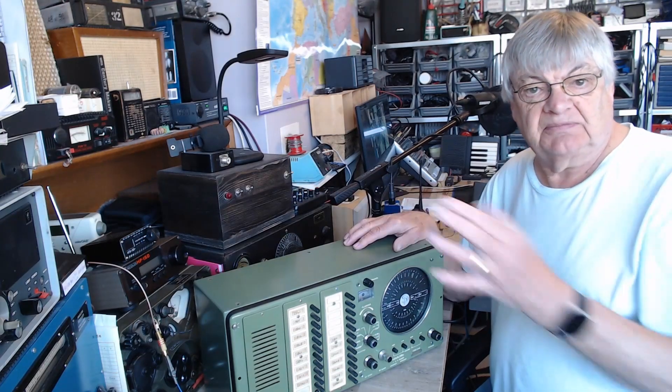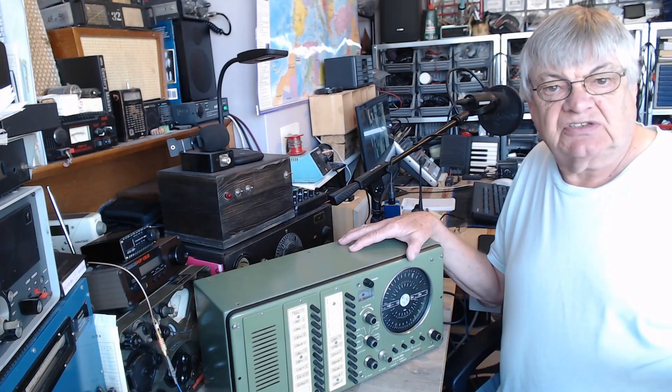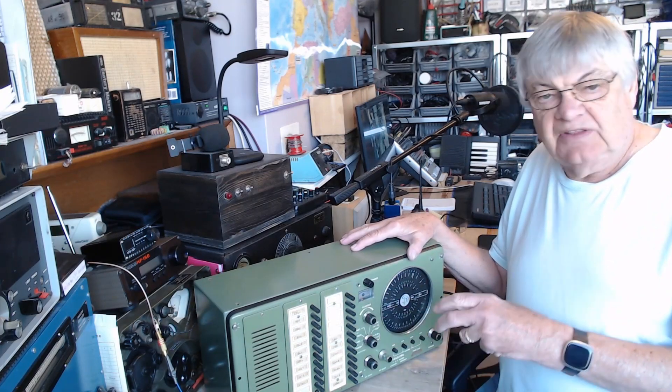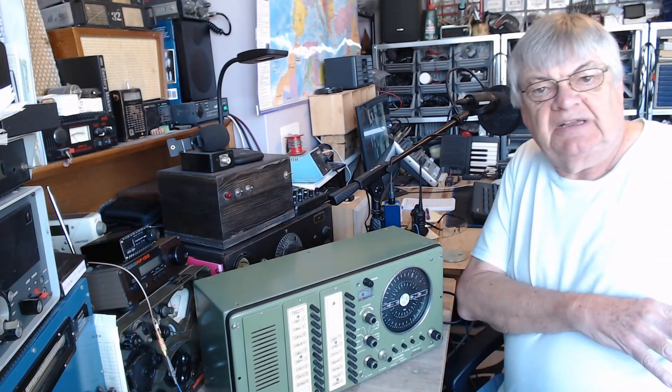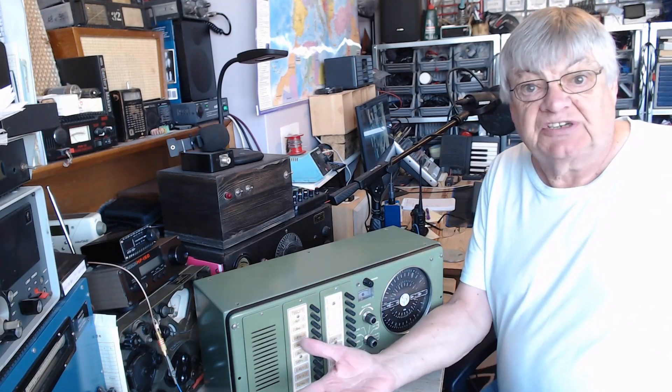The reason for only going up to 4.2 megs is for local use — in the English Channel, boats and yachts that sort of thing wanting to contact UK stations or somewhere locally. They're not going to be right out in the middle of the Atlantic wanting to contact Portishead Radio or Niton Radio back in the old days.